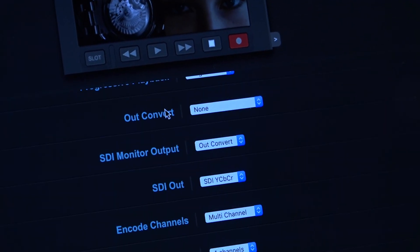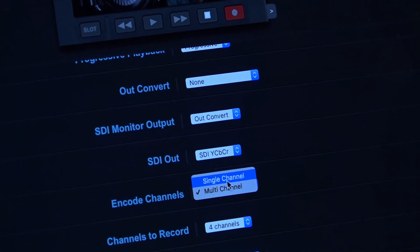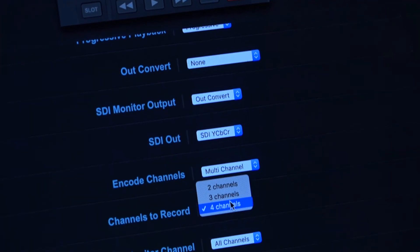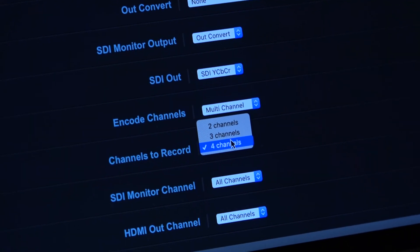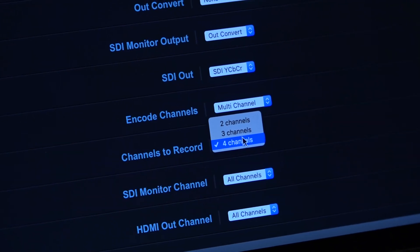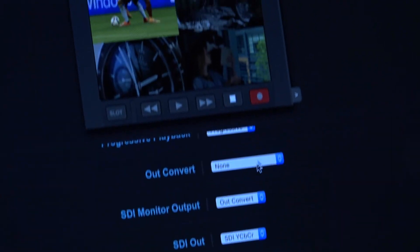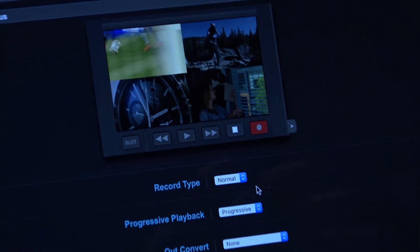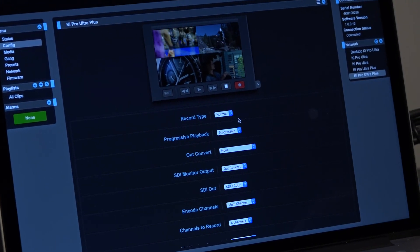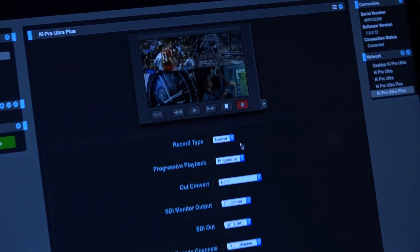When you set up your original configuration, in the original KiPro Ultra you'd be seeing a single channel only. Here you have the ability to switch to multi-channel. You can tell it exactly how many channels you want, because if you're only plugged into two cameras, there's no point wasting the SSD space. Doing four channels here. This is literally being fed off the KiPro Ultra — these devices run a full Linux-based operating system with a web server.